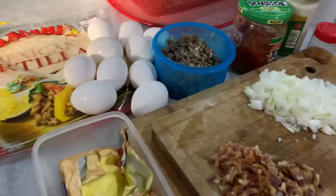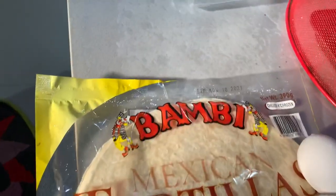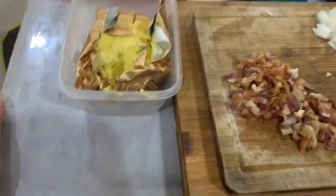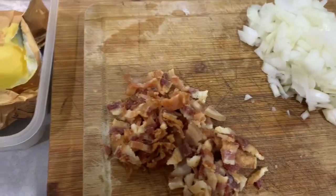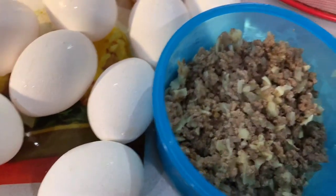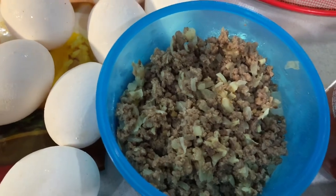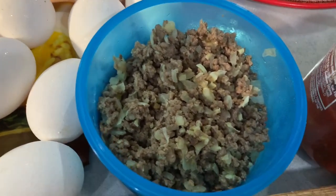Good morning, good day! Today I'm here to help prepare these ingredients. This is the tortillas I was talking about — I love this brand because it's also the one we use for pizza base. Here we have butter, leftover bacon made by Dr. William, white onion, and this leftover ground beef that's already sautéed and pre-cooked because we used it in quesadillas.